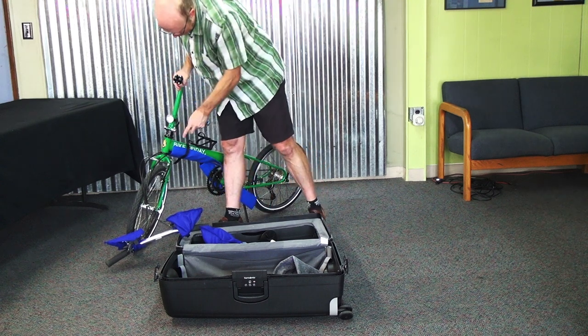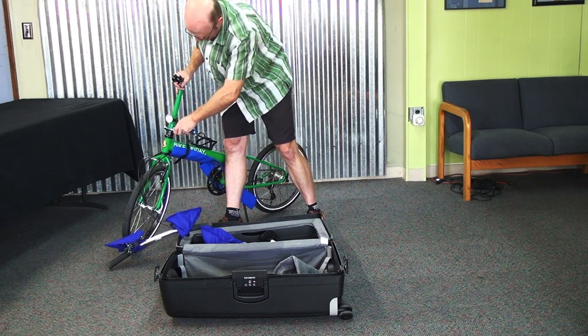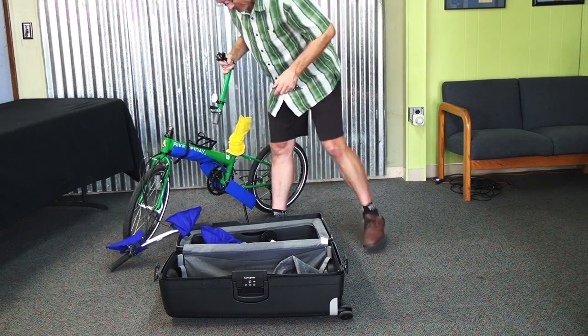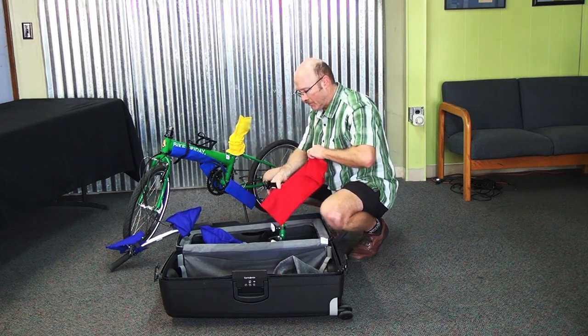With the handlebars off, there's a quick release at the base of the stem riser. This will open that up and then you can just pull the stem riser right off the steer tube. The stem riser has a red bag, but it goes in two pieces.